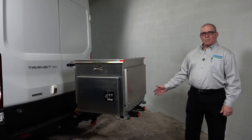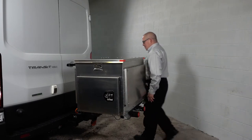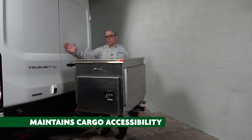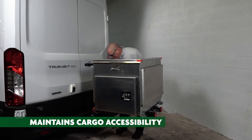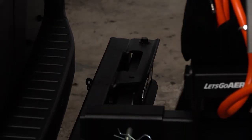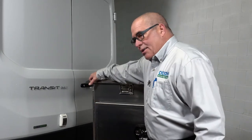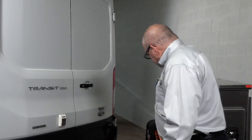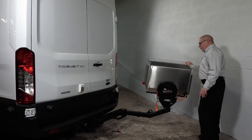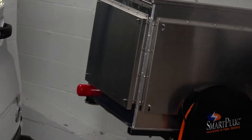Some other very important aspects of our engineering and design are accessibility to the cargo area — that's what this vehicle is purchased for. As you can see, red pin, pull up, and it's very light to the touch. Simply take this unit and you can push it off to the side. We've also added a bumper over here, so there's no damage to the side of the vehicle.